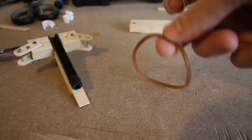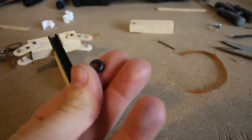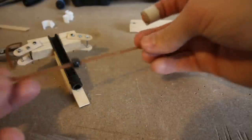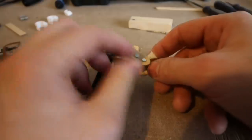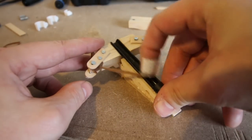Then it was time to add the rubber band. I chopped off a piece and slotted a pony bead over the band. This bead will launch the projectiles — as you can see it rolls down the barrel quite nicely. I then tied the band to the outer nails, which locks the pony bead into the barrel.